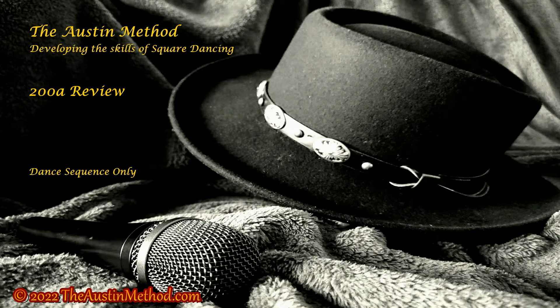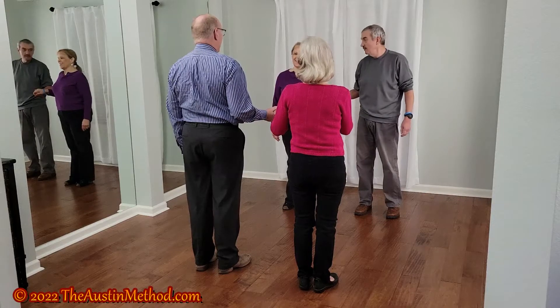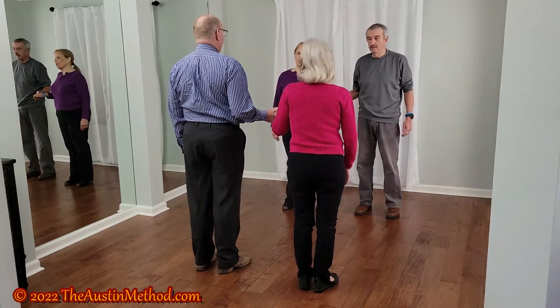Welcome to the Austin Method, where we help you develop the skills of square dancing. 200A Review.